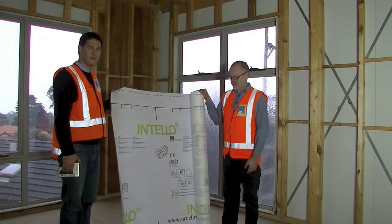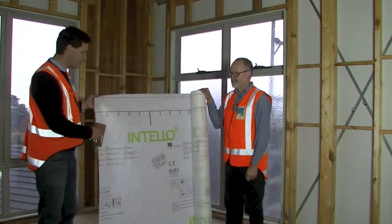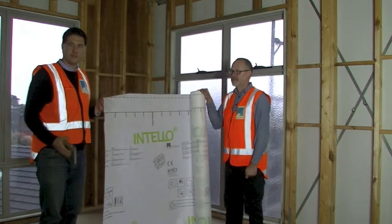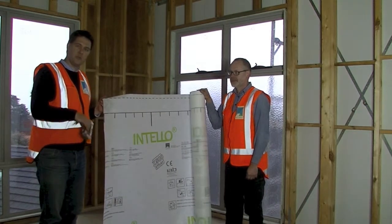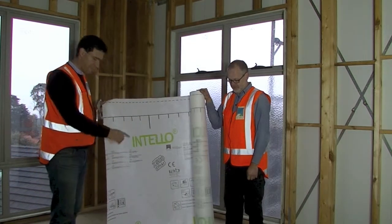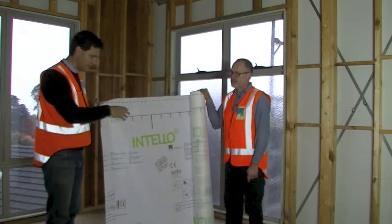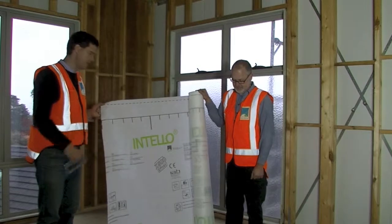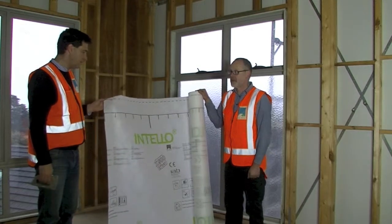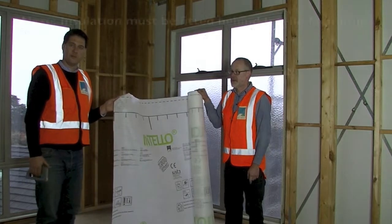We're going to install an airtightness layer. We're going to install a telemembrane. The telemembrane has two major functions. One is it's actually creating an airtightness layer. As part of the system, we have tapes and grommets and sealants and individual boxes around power plugs and light switches, which we're going to demonstrate later. The key thing of the membrane is that this is actually installed on the internal side of the framing.